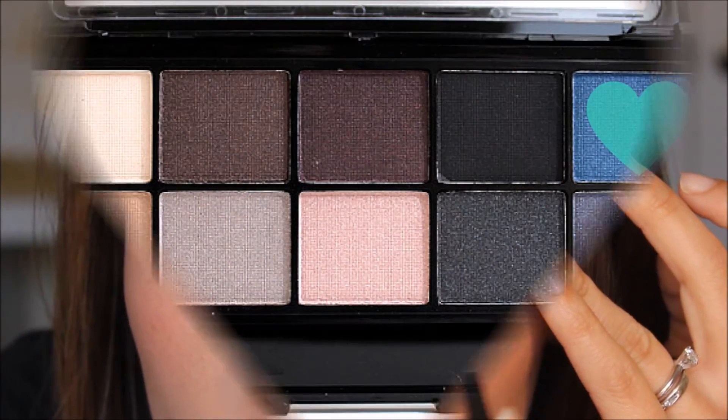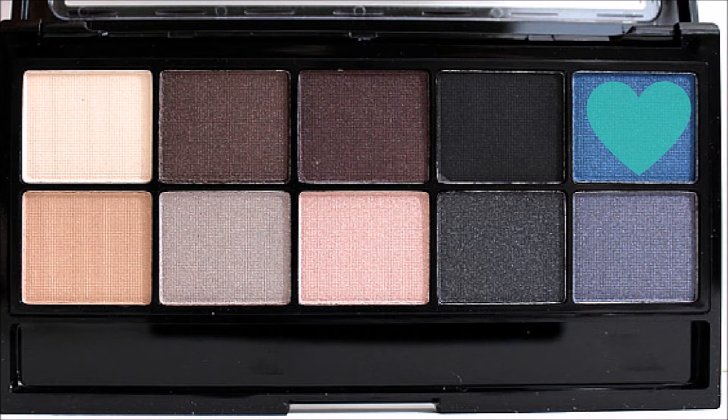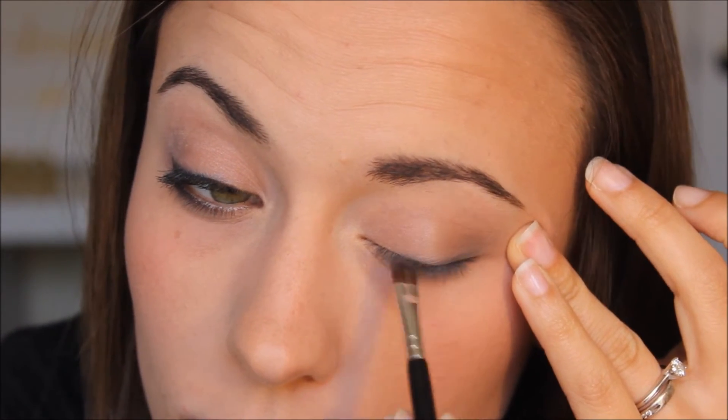Next, I know this is a little strange, but I take this blue shimmer shade and use it on the lash line before I put on my liner. I think it kind of helps to blend it out and almost smoke it out a little bit more.